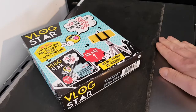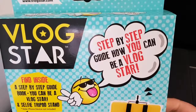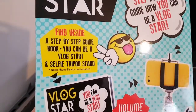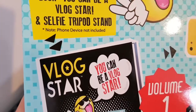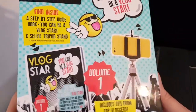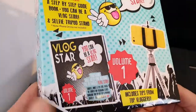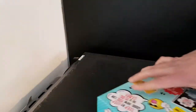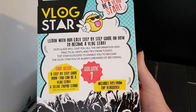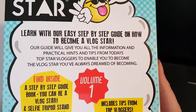Well hello and welcome to the video. This is Big Hairy Kevin in the kitchen, on top of the microwave — my usual perch — for something a bit different. It's a vlog star step-by-step guide on how you can be a vlog star, and a selfie pod stand is included. Note: phone or device not included. It includes top tips from vloggers — it's volume one. It looks interesting; I'm doing it, 100%. I thought it would be interesting since I kind of do this kind of thing already — I'm a YouTuber and a streamer.